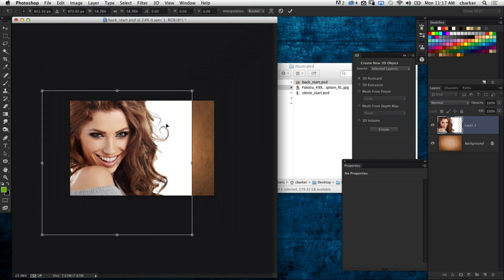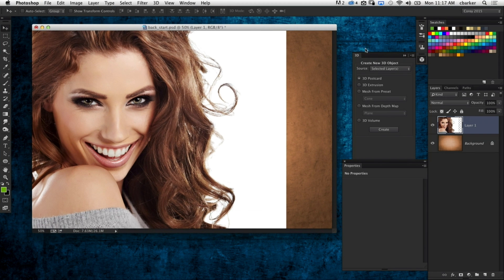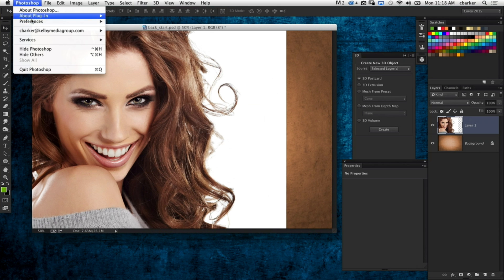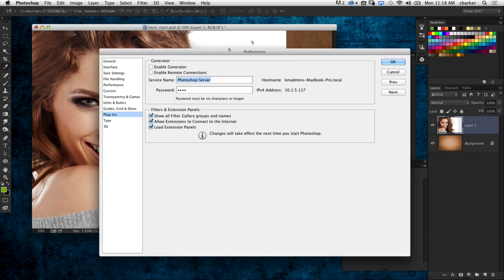I love filters, so I really experiment with them all the time. There are a whole bunch in Photoshop — go into the filter menu and you'll see all these categories. Now if you don't see it the way I do, by default it doesn't appear that way. Go into your Plugins preferences and you can show all filter gallery groups and names, which allows you to see everything under the filter menu.